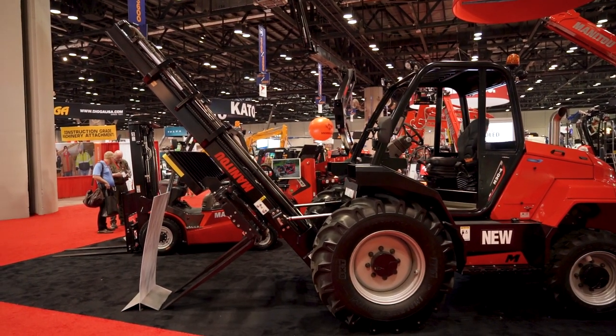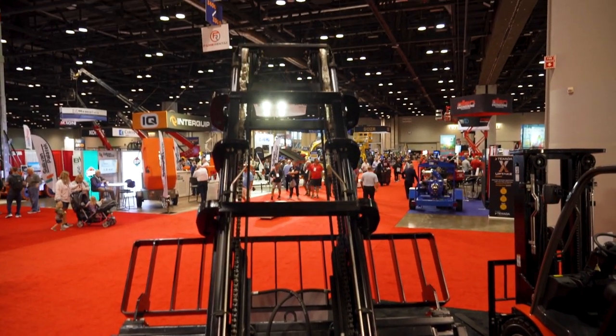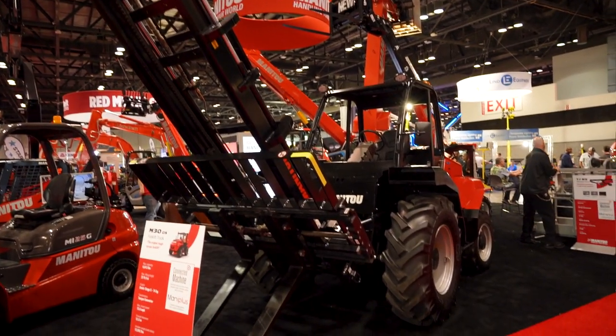The 42 degree tilt that we have on the machine allows this unit to fit on the trailer, be delivered to the job site without having to remove the forks, and allows that boom to lay down depending on the trailer height to clear any bridges or overpasses you may encounter along the way.